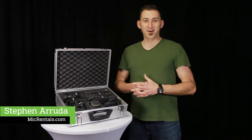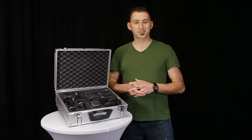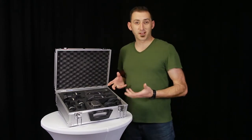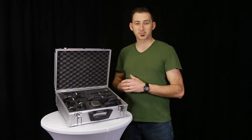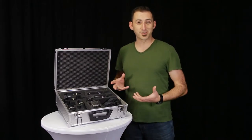Hi, I'm Steven with MikeReynolds.com, and today we're talking about the AKG Premium Drum Mic Set. This is a very well thought through and put together set both in mic selection and also in packaging, as you can see. It is an ideal and affordable drum micing kit for both live and studio.